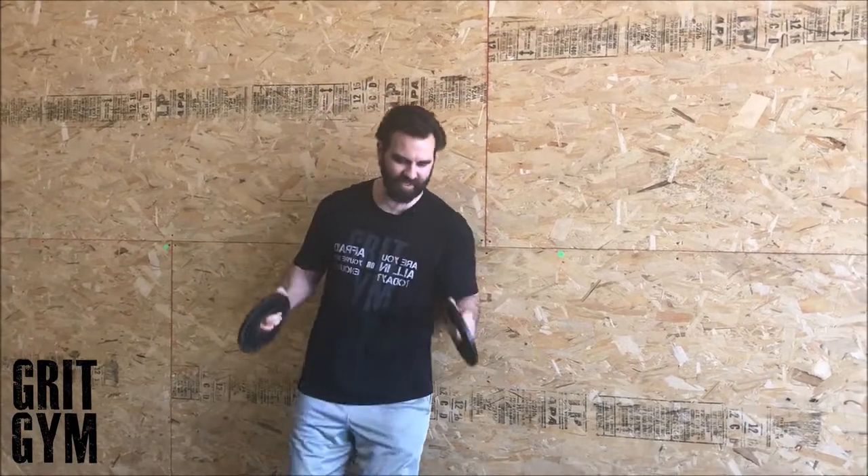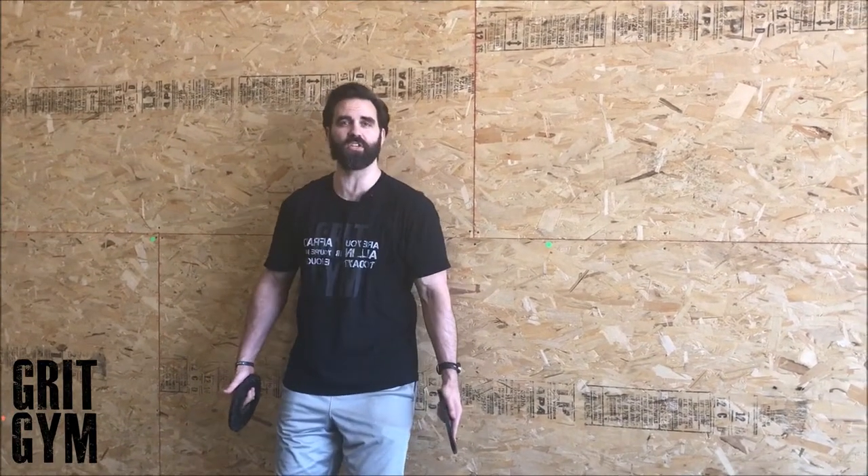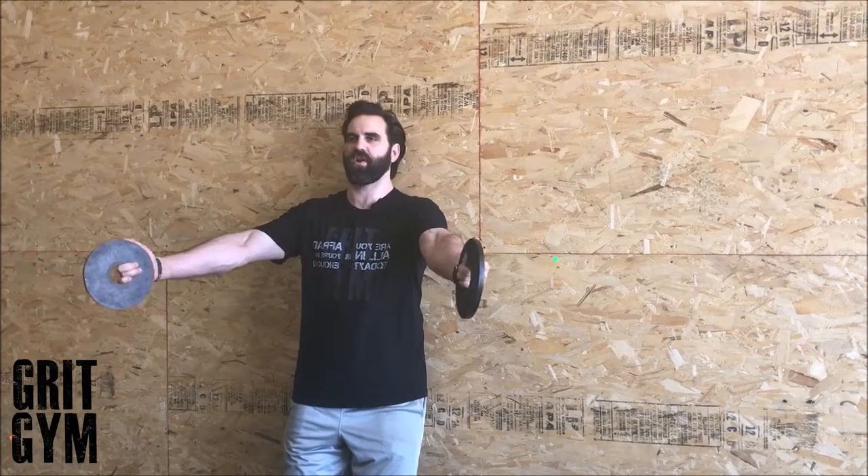Scaption plus shrug is going to make more sense if I have weights in my hand, so I really want you to do this up against a wall so you can feel your shoulder blades. Neck packed, hands are out front.